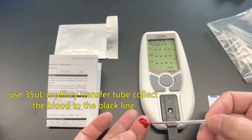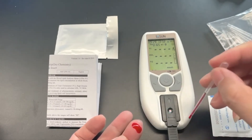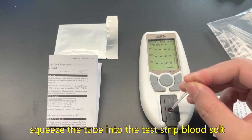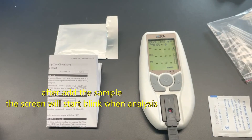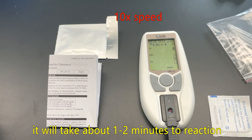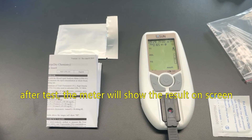Use the capillary transfer tube to collect the blood up to the black line. Squeeze the tube into the test strip blood slot. After adding the sample, the screen will start to blink during analysis. It will take about one to two minutes to react. After the test, the meter will show the result on screen.